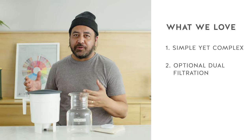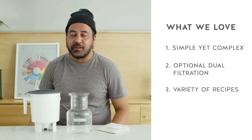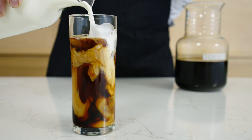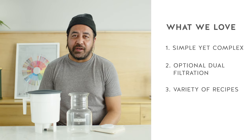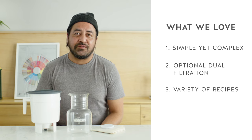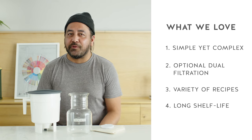Another great thing about the Tati brewer is that it allows you to tinker with a recipe. It can work with a variety of recipes to make a high strength concentrate that you can dilute with water or milk. And another great thing about having a high strength concentrate is it allows you to refrigerate and keep it for a longer period of time as compared with a ready-to-drink coffee.